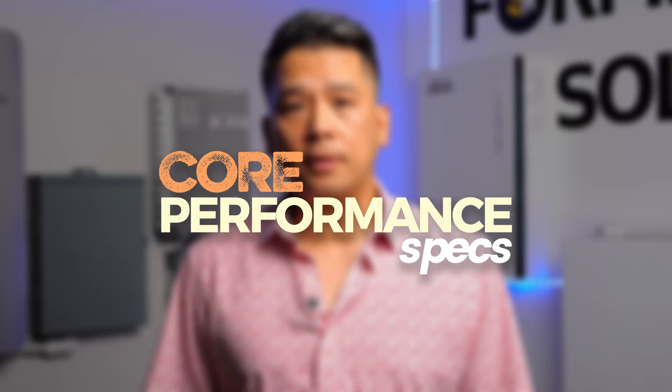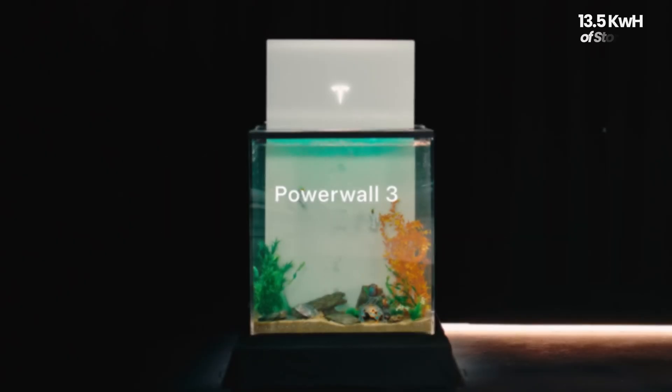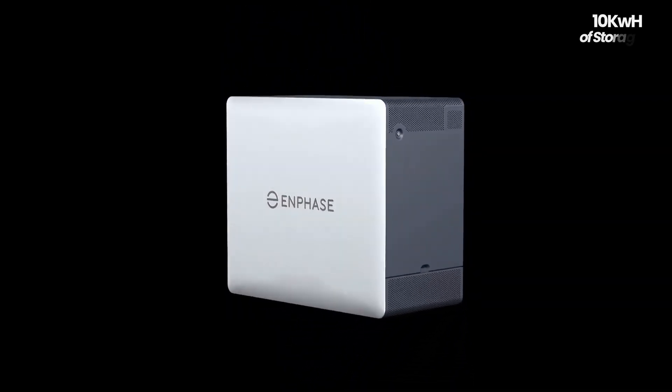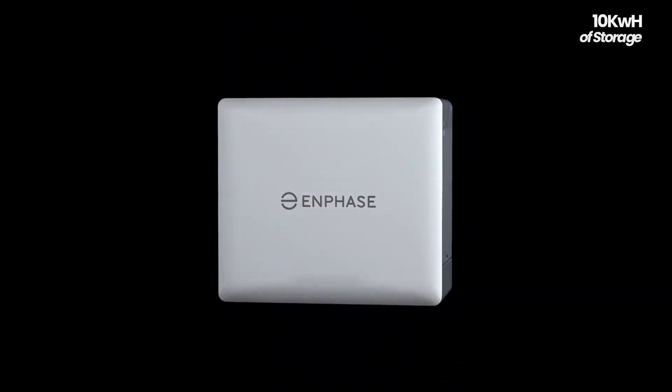We're going to be answering a lot of questions that people have been asking. If you're a homeowner here in Southern California and you're looking into solar, click the link below to get a free quote. First, we're going to be getting into the core performance specs. The Tesla Powerwall 3 has 13.5 kilowatt hours of storage, whereas the Enphase IQ10C has 10 kilowatt hours. For most families, this can make the difference between running the AC for just a little bit longer or being able to support the home longer during a blackout. If we were to compare this pound for pound, the Tesla Powerwall 3 is coming out on top.